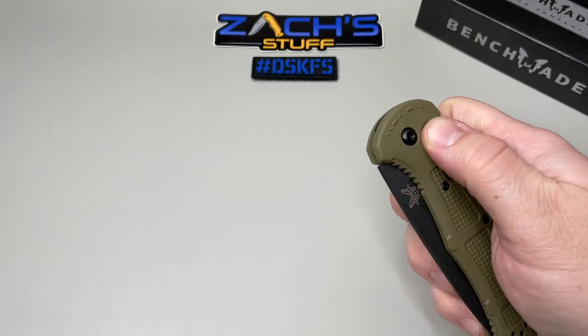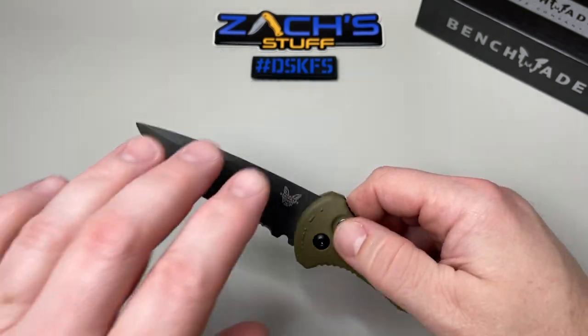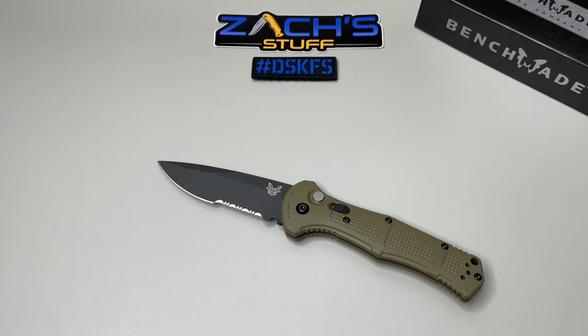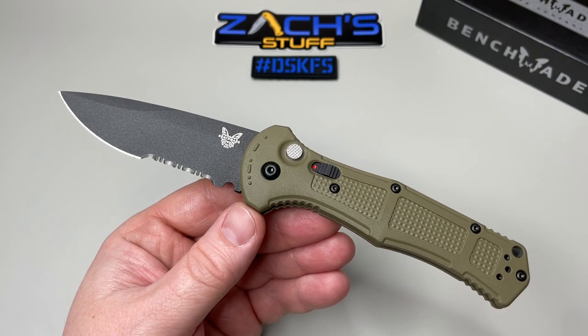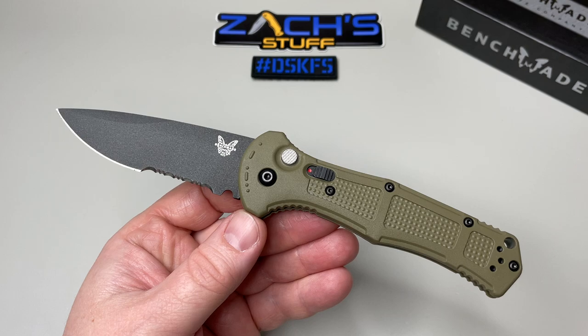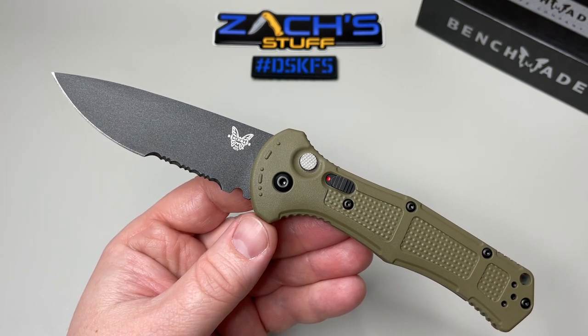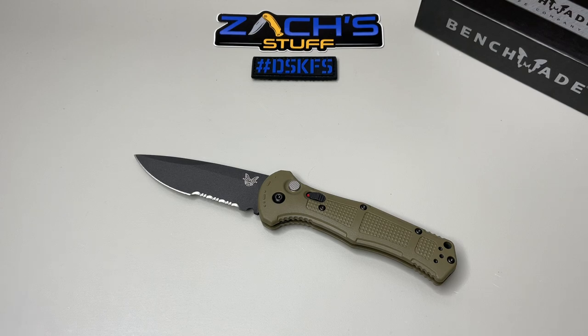Let me know what you guys think of this one. I'm loving it. What really makes it isn't just how snappy it is, but how light it is. This is my first few hours of having it, so I just wanted to get a quick unboxing out there and show you some comparisons. I want to hear your thoughts. I know autos are hard for some people depending on where they live, so it has to be a pass sometimes — I understand that. But for those who can carry an auto, let me know: Ranger Green or black?